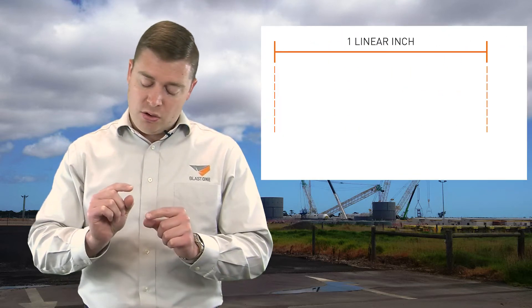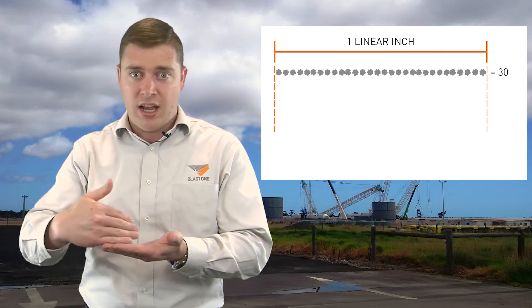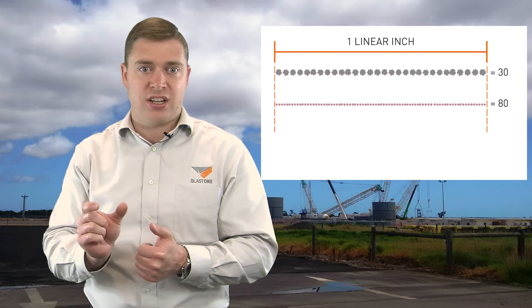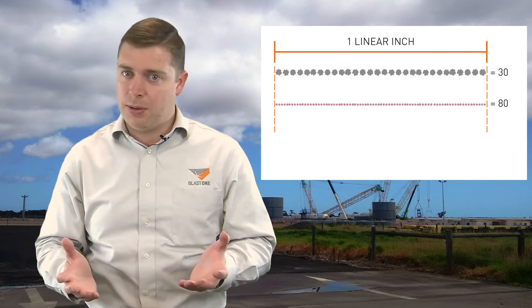Picture it this way: 30 mesh means you've got 30 abrasive particles in a line, in a row, and they'll take up an inch. An 80 mesh will fit 80 particles in a linear fashion in that same one inch. So the higher the number, the smaller the abrasive particle — it's the same as sandpaper.